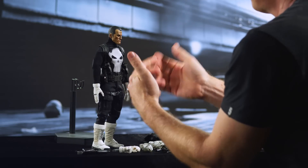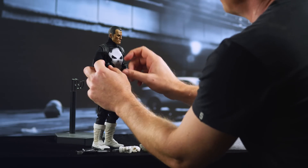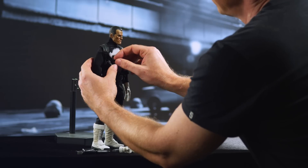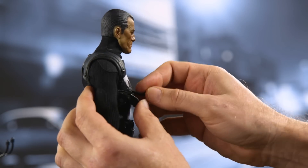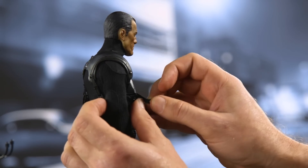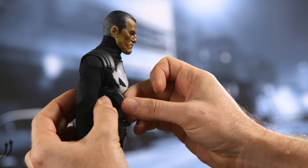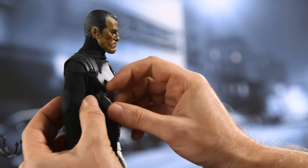Before we get started with the actual posing, there are a few issues with dressing the figure that you might want to look into. First and foremost, the most obvious thing that comes to my mind is these pistols in the holster. They came to me with the straps not properly wrapped around the pistol, so I'm going to fix that.